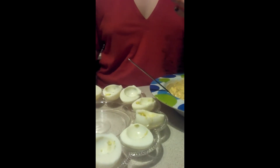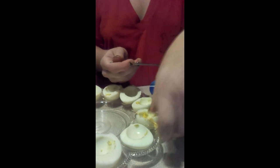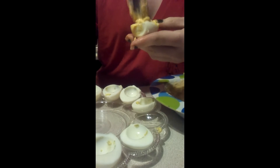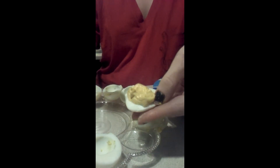So now bring the eggs and we start filling them in. You fill in the egg — you can fill them up pretty tight if you want. Just keep doing that with all the eggs until they're done.